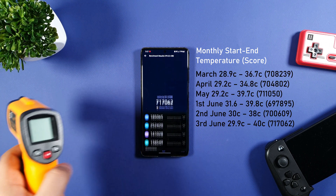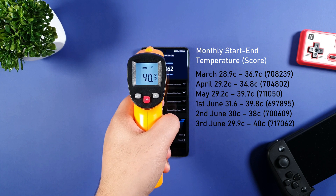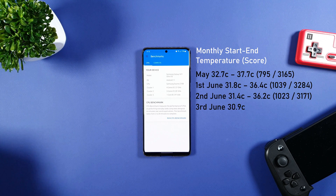This is the first time I got the highest score compared to any previous updates. The temperature increased by 2 Celsius, but the performance didn't throttle at all, which is proven with an extra score of 17,000. Awesome! Next up, the Geekbench.